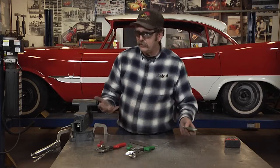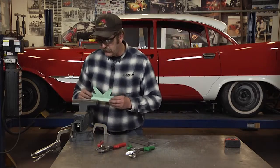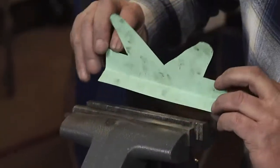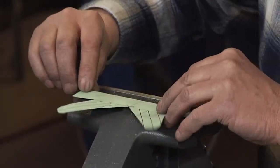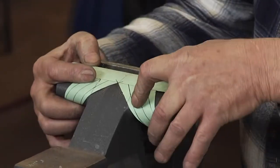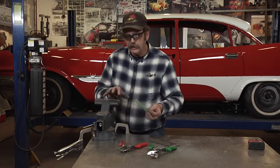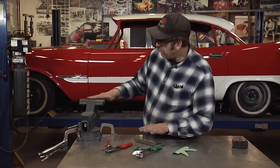It really doesn't take much to fabricate yourself a set of soft jaws for your vise, and then you'll be able to hold fittings like aluminum and brass parts without scarring them up. Using a paper template, we're going to take a piece of aluminum, bend it, and form-cut two tabs. Those tabs bend around the vise to hold the soft jaw in place, and when you're done, just pull up the tabs to remove them.